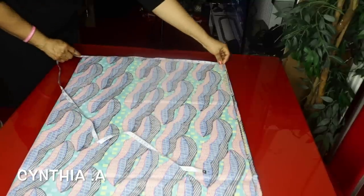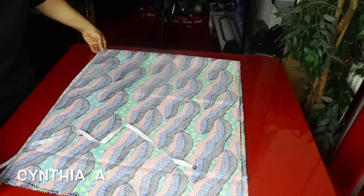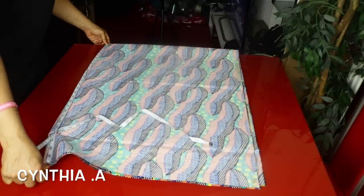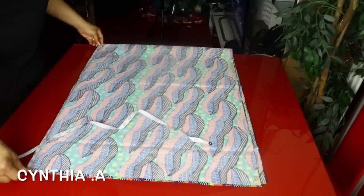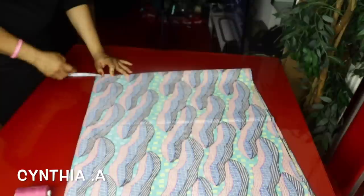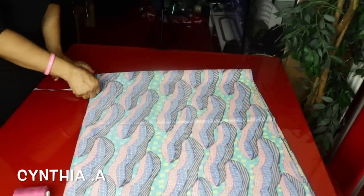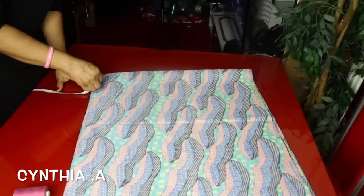From here I have 22 inches on this side, 28 inches here, 28 inches here, and 22 inches here. For the wideness of the neck I'll take three inches, and for the depth I will take three inches as well.